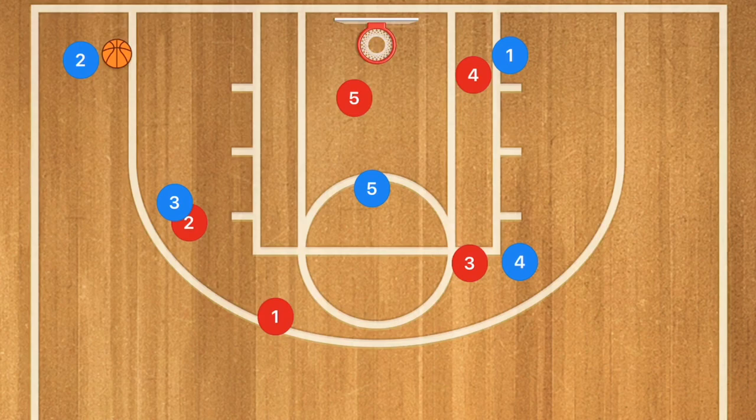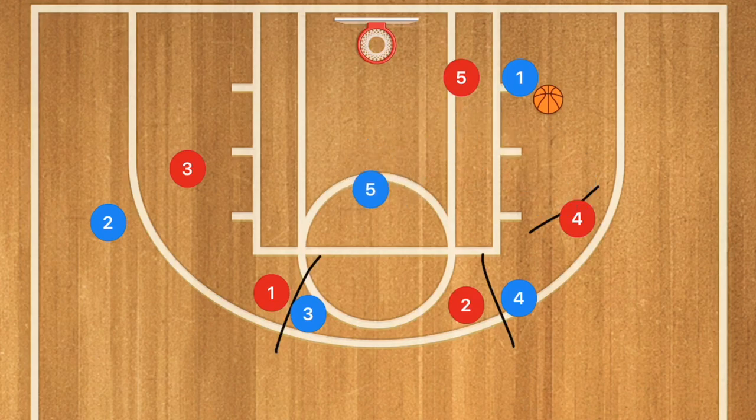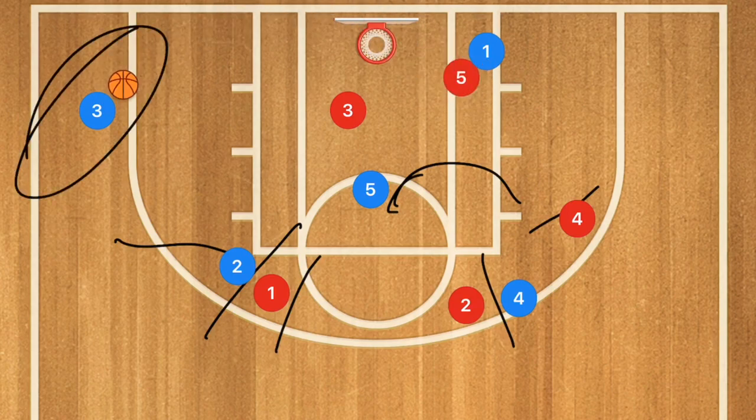Against the two-three zone, that double screen runs the same way — player four pops up, player five sets a screen on player four, player one drives towards the basket drawing player five red, and player five blue goes into the middle of the key for a potential shot. If not, player three drops down and player one can do a hammer pass out for an open three-point or mid-range shot. These two plays can help you destroy pretty much any defense at the high school level or younger. Hit that like button, subscribe, and I'll see you later today for the second video of the day.